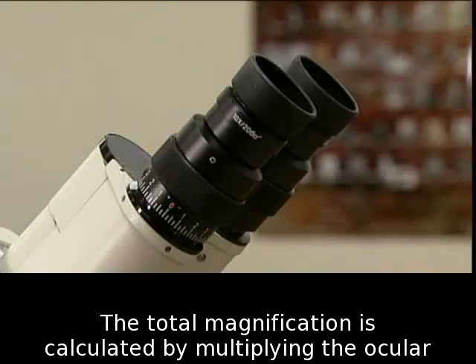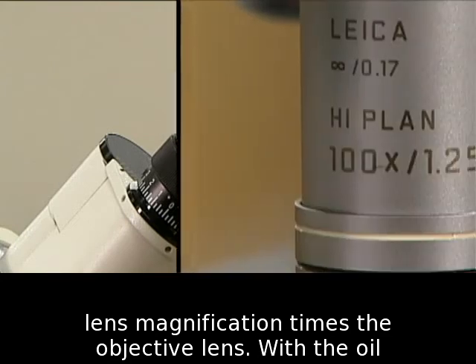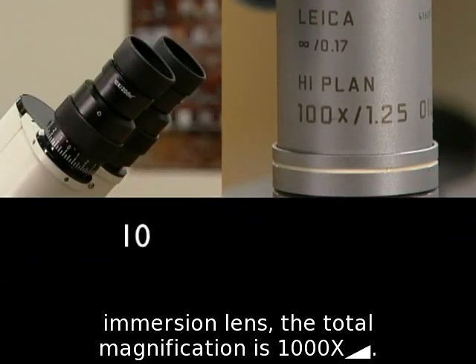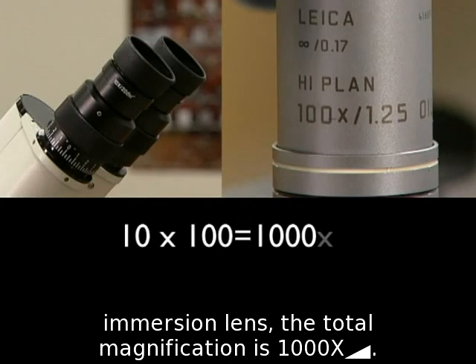The total magnification is calculated by multiplying the ocular lens magnification times the objective lens. With the oil immersion lens, the total magnification is 1000x.